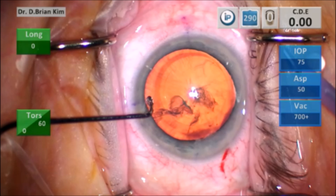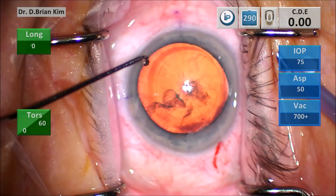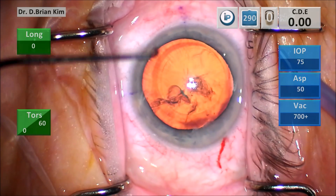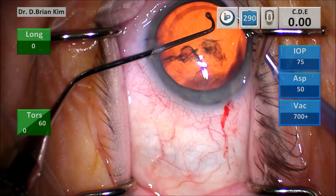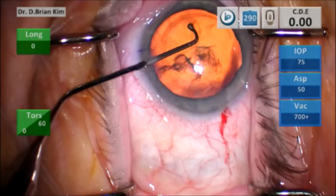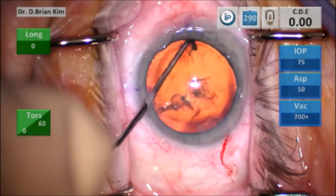This is the proper position of the chopper. When I go into the eye, I want to stay in the pronated position with my wrist and then supinate my hand so that the chopper tip is facing me when I initiate the chop. I go into the eye pronated, sliding the chopper in the pronated position down into the epinuclear material underneath the anterior capsule, then rotating my hand so that it's supinated.